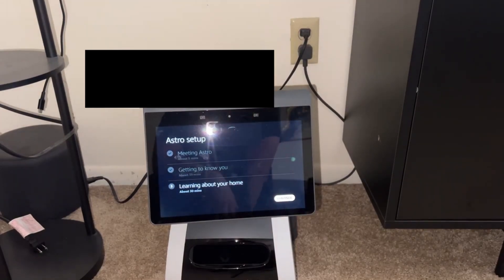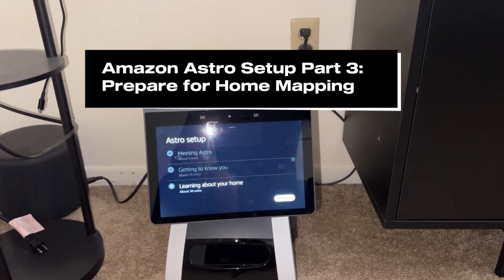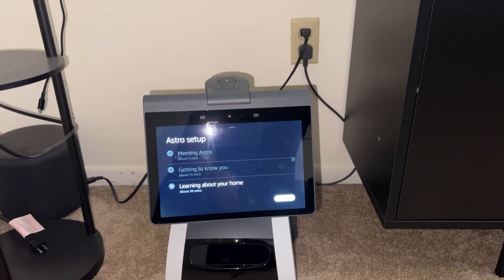For this piece, Amazon recommends that you remove any foreign objects on the floor. If there are any wires around, I would even pick up any throw rugs that you have, kids' toys, shoes with shoelaces — anything that could potentially trip Astro up, at least during this initial mapping. Any major objects like furniture he should be able to navigate around just fine, so you don't have to worry about picking those up.